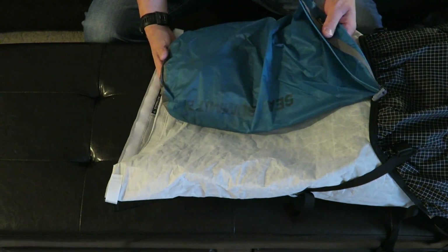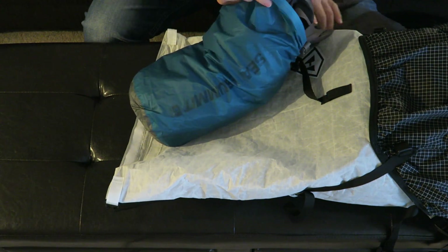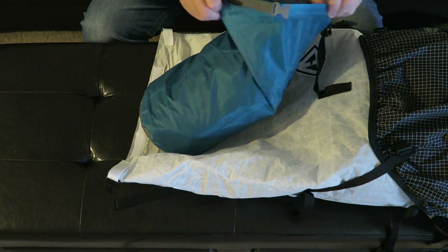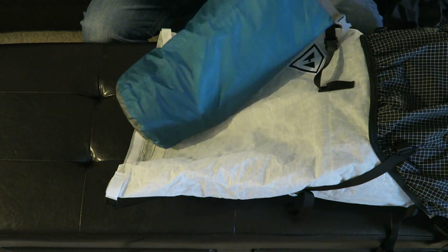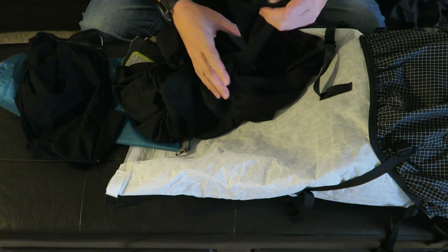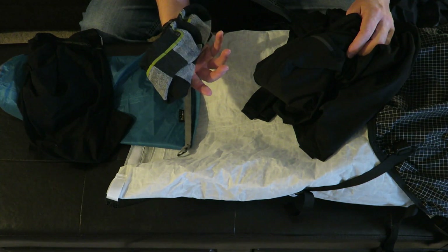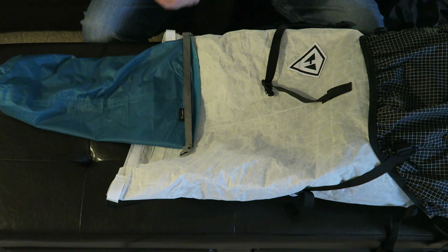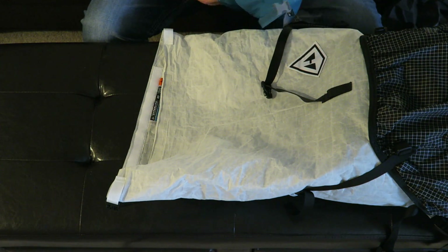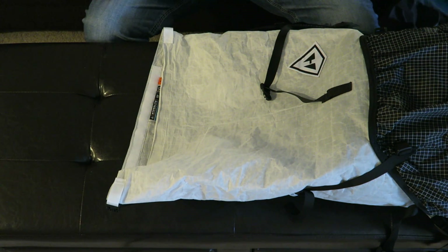Below that I have my extra clothing bag, which also doubles as my pillow — I can stuff the raincoat or puffy coat inside and it becomes a soft pillow. Inside I have just an extra pair of boxers, a synthetic long-sleeve shirt, and an extra pair of socks — Darn Tough socks. Obviously I'll be wearing socks, pants, and a shirt already, so these are just a few extras in case my feet or clothing get wet, so I have something dry to wear while I dry the rest off.